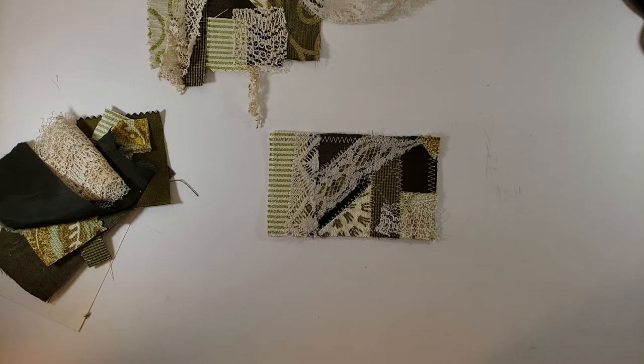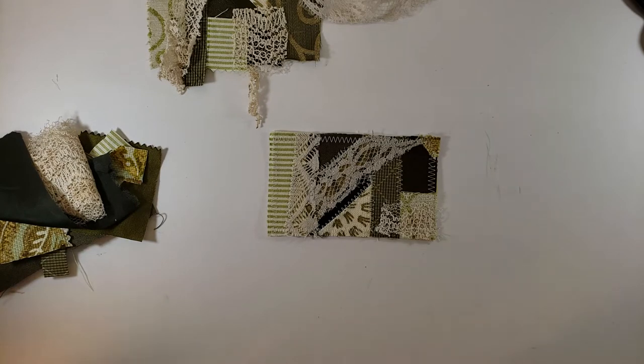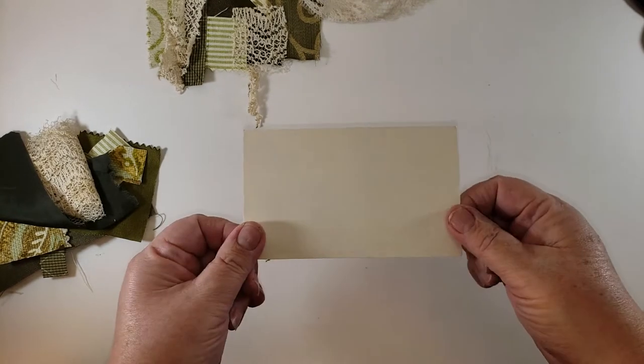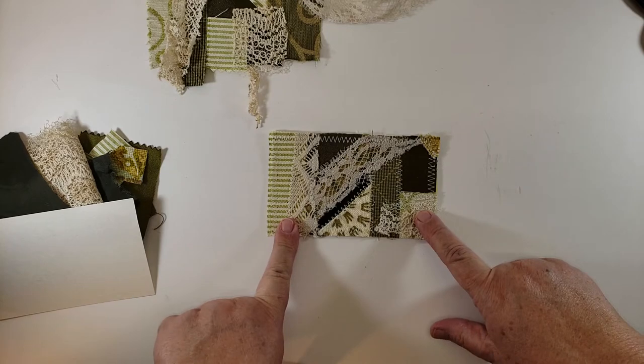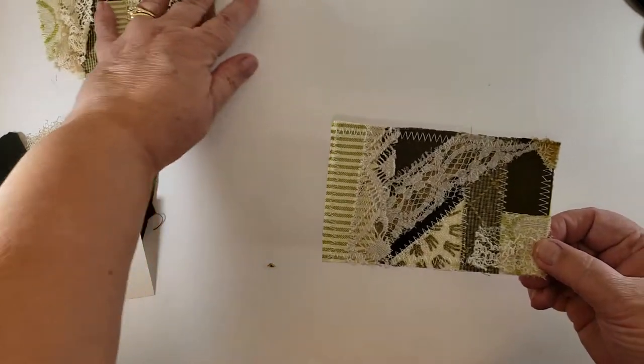But one of the other things I like to do — and this will end up being a finished project — is patchwork pockets. And these could not be simpler. I have always been in love with looking at quilts but I do not have the patience to be a meticulous quilter. I really admire people that can do that sort of thing, it's just not in me. But I can sort of feel like a quilter when I take an index card, add little scraps of fabric, stitch around it, and add some lace. So this is a patchwork pocket.